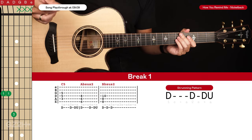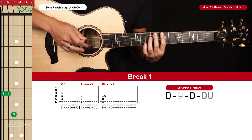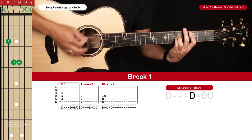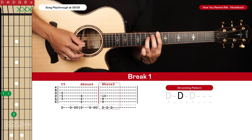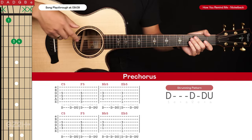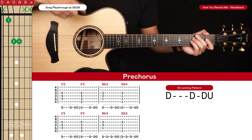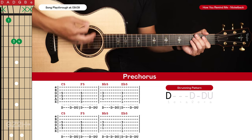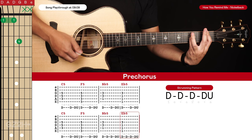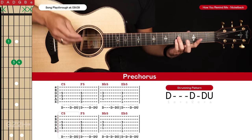If you want to strum those chords instead, use that same down, down, down-up for the first two chords. For the final Bb sus2 chord, just strum it three times. That's how you can strum the break if you don't like flat picking. The pre-chorus is just the same as the verse, except for the last two chords — the Bb5 and Eb5 — we build the strumming pattern up to a down, down, down, down-up on the last cycle of the pre-chorus.